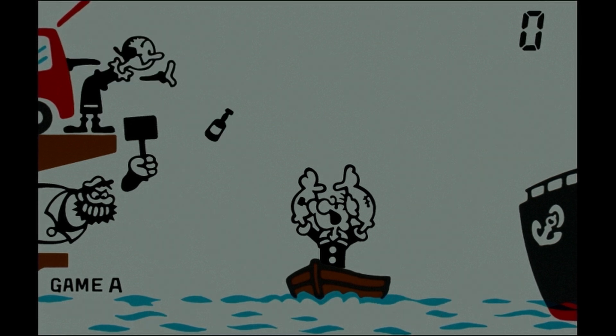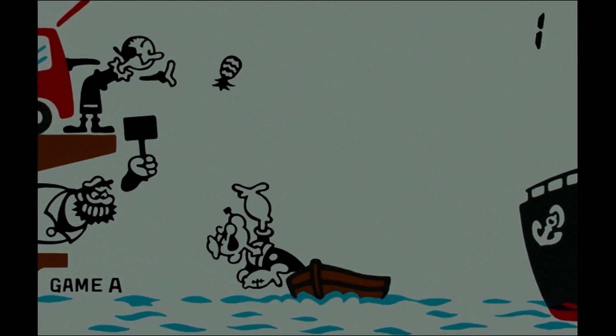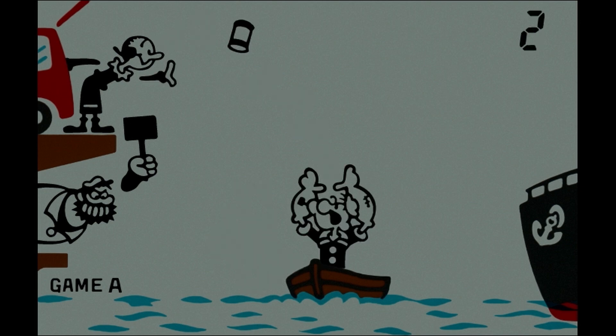I next tried Popeye. Here, Olive Oyl throws objects which you, as Popeye, must catch while avoiding getting hit by Bluto.